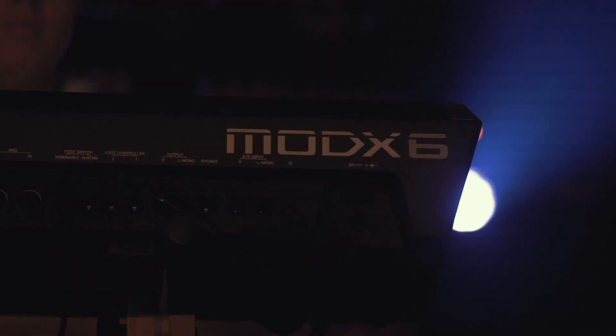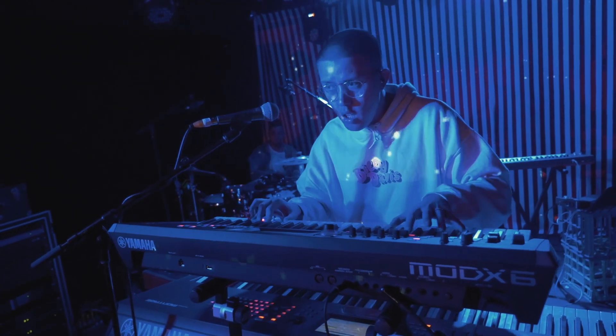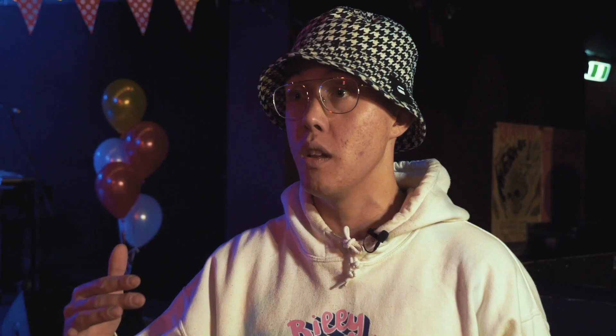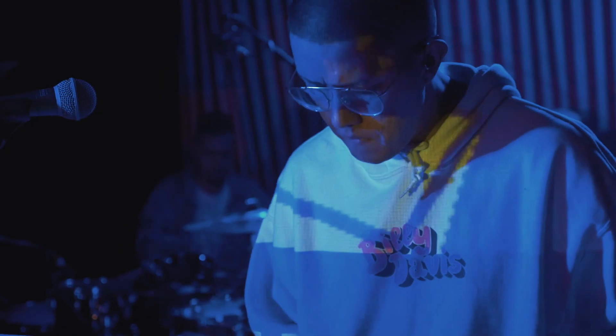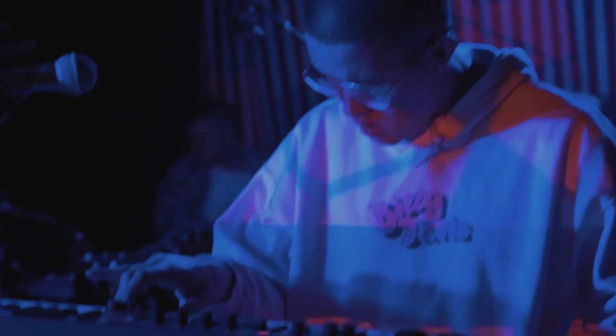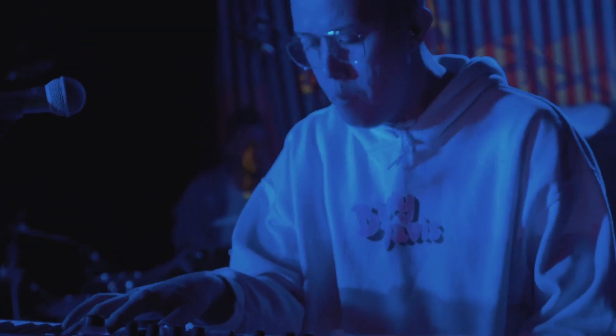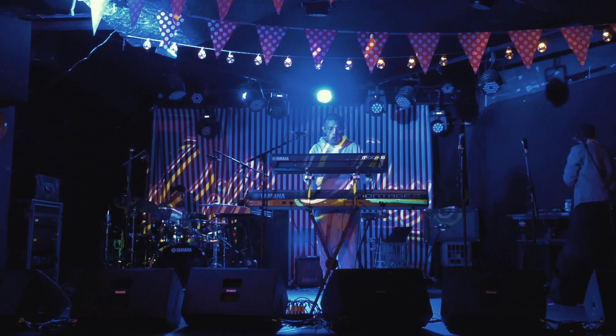The MODX — for most of my sets, I could actually get away with the MODX. But obviously there are things that the Montage does which takes sound and creation to another level. But the MODX is just so simple, so light, I'm most likely going to bring it to all my festivals now, because my back's fine — it just slips on my back. I walk in, it's like I'm carrying my cat around, but it's like this beast keyboard. I just take it out, and bang, it's awesome.